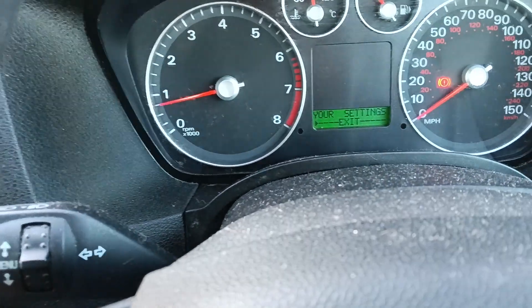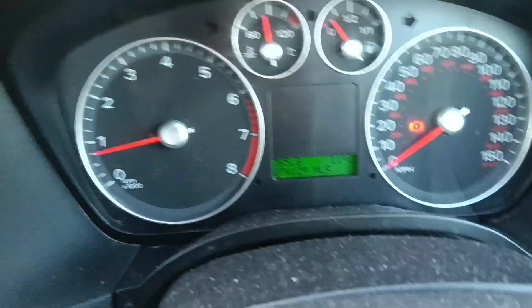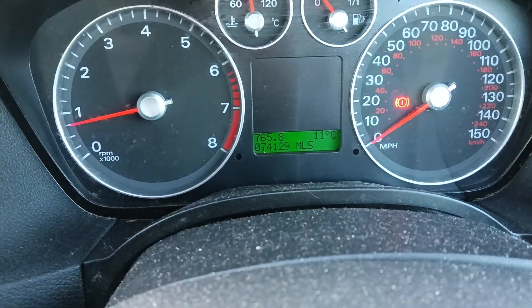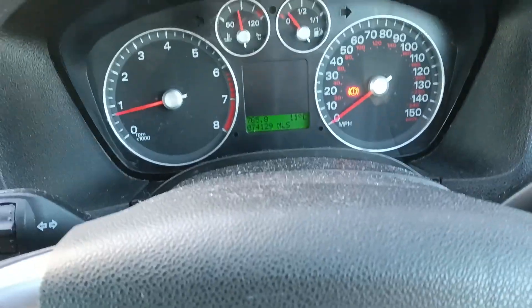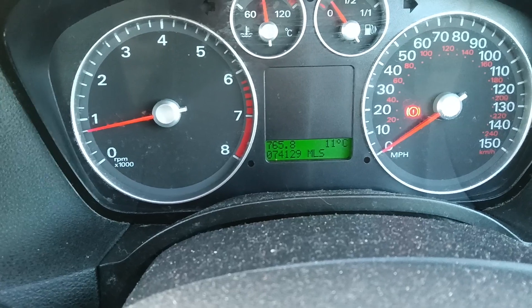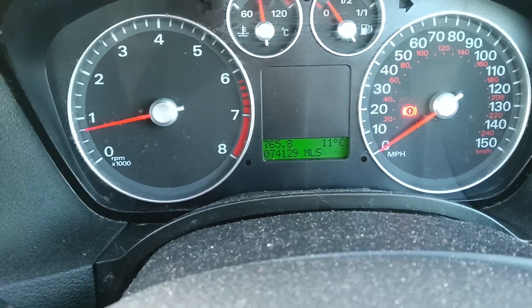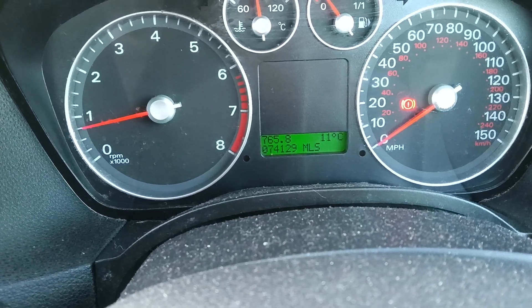Filter through again, press exit, and there you are — now it says 11 degrees. The car is actually switched on; you can try it with it off either way, it doesn't really matter. Thanks for watching.